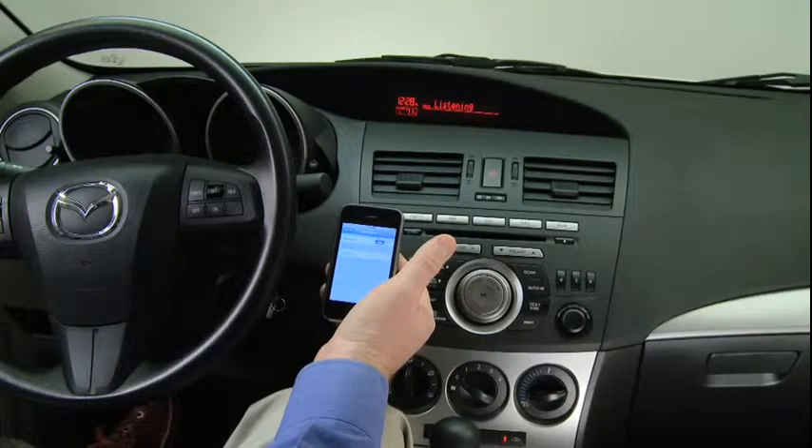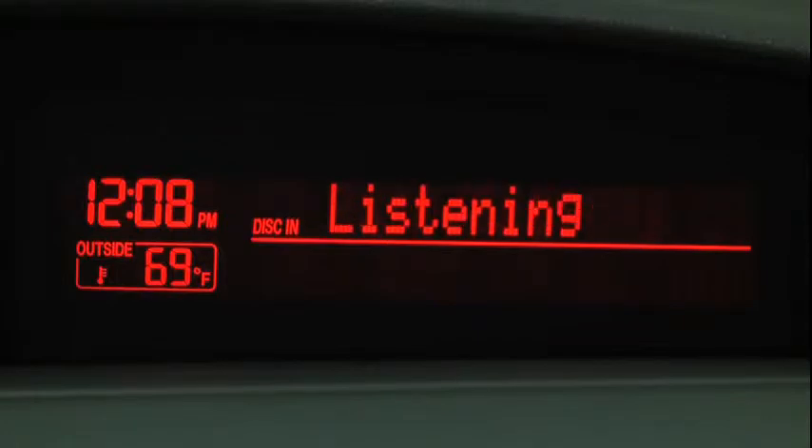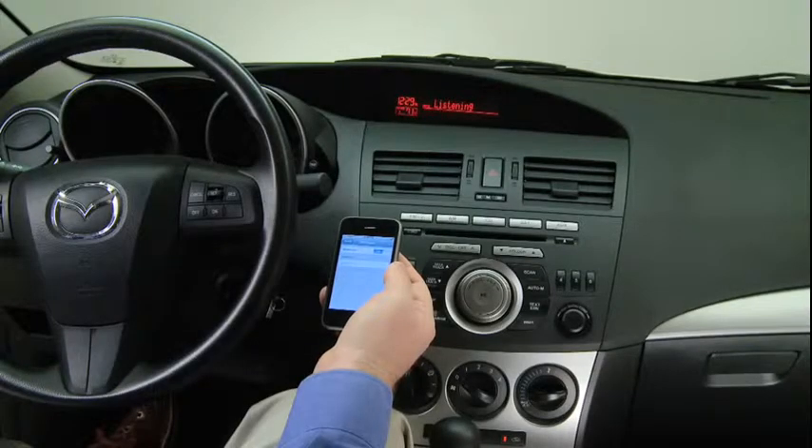After the beep, say Pairing options. Select one of the following: Pair, edit, delete, list, or set pairing code. After the beep, say Pair.